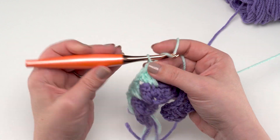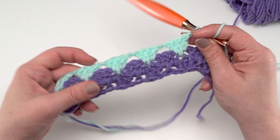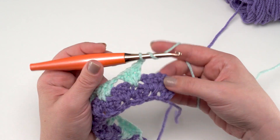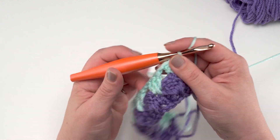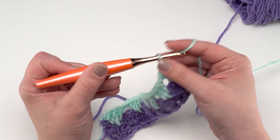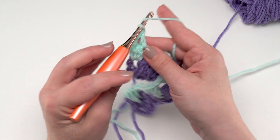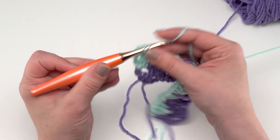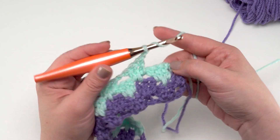Here I am at the end of Row 3 — I've worked into each of those chain-one spaces and you can see the stitch pattern starting to form. I've got my chain one, and after skipping the last three I've got this chain-two space to put those final two double crochets into — one and two. After Row 3 I'm not going to change colors; remember our colors are hanging out on the other side and we work two rows in each color. Row 4 is exactly like the previous row: chain two, turn, and work into those chain-one spaces just as before.